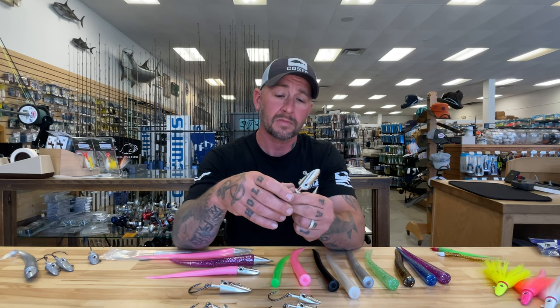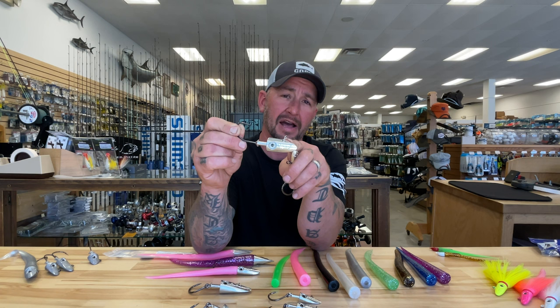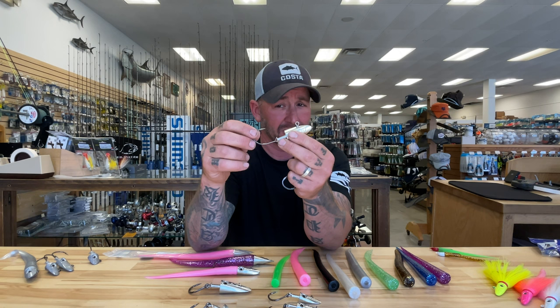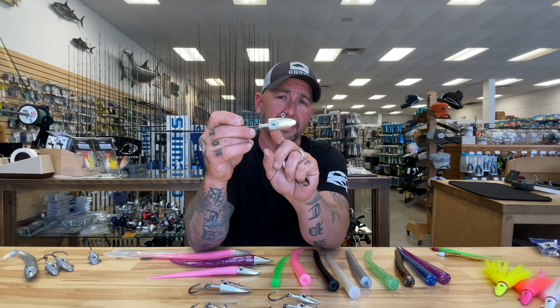This bait, the same size as the original HD big game series, has a 300-pound swivel eye slid over an 11-0 Owner ballyhoo hook and molded into place. You still have a very stiff, straight, sharp hook point, but with the benefit of a dynamic swivel eye — so there's less torque on it, though you'll have some resistance against a very large fish. For fish under 150 pounds I go with the MHD, the medium heavy duty big game series Ron's. Once they start getting over 150 pounds, I go to the HD series.